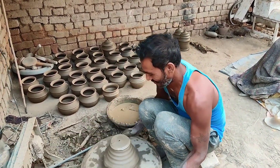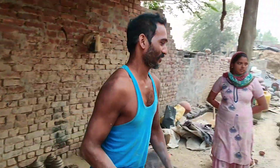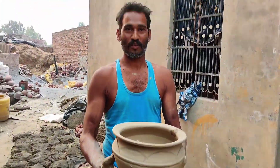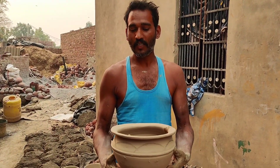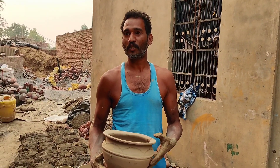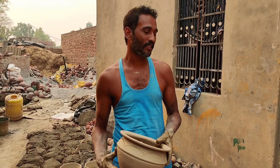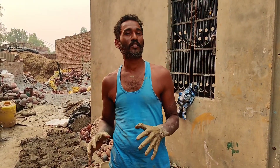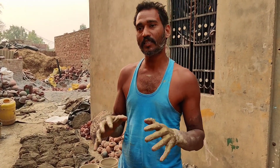You know what? Because you have to cut it. You have to keep it. We keep it for 2 days. We keep it for 3 days. After this, we put it for three days.